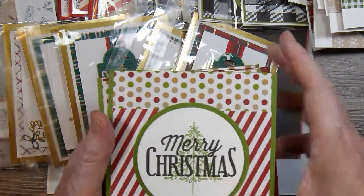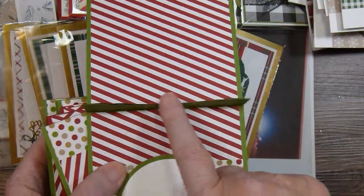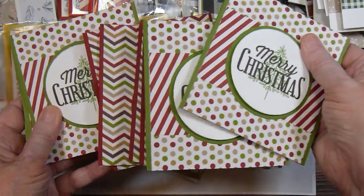For June I made gift card holders. The gift card goes into this slot here, just with different patterns of paper.